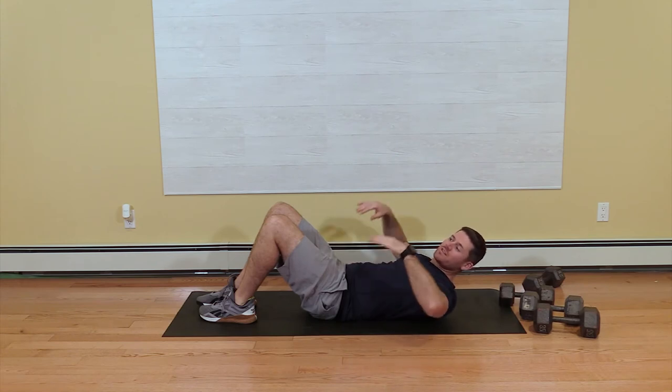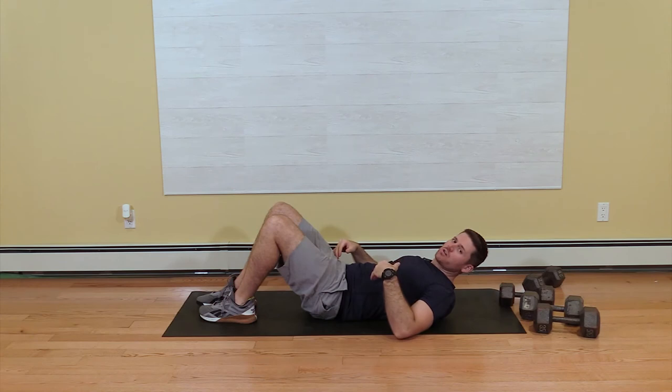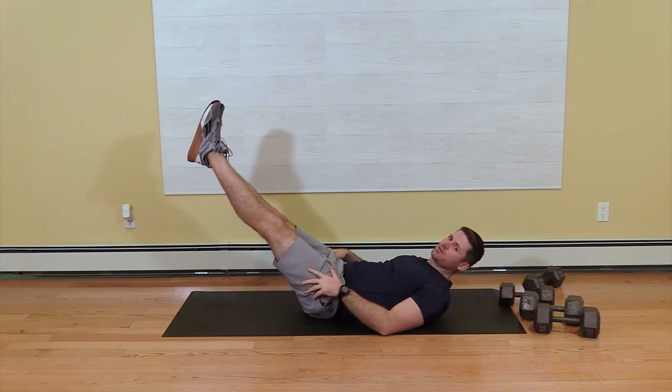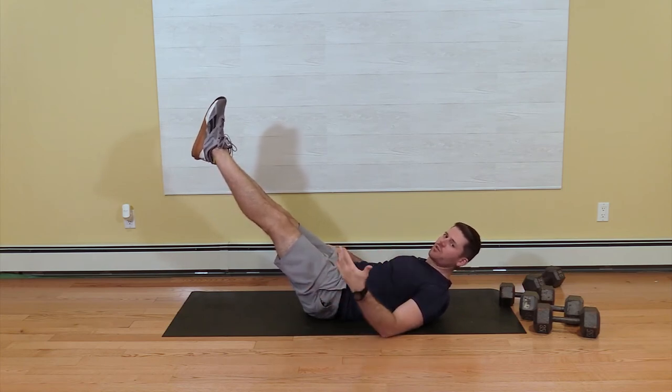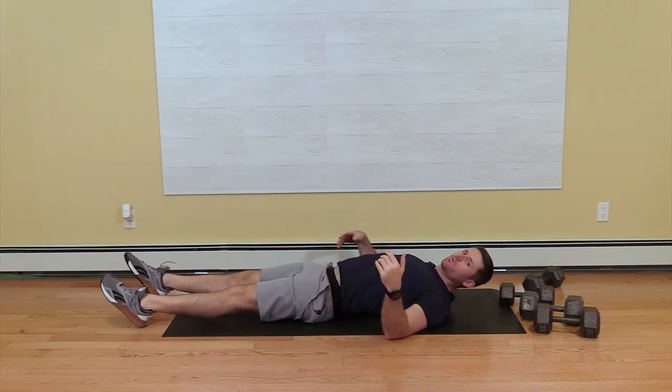If you notice that when you extend your arms and your legs your back is arching, don't drop your legs so far. You can drop them to about here — if that's where you can maintain your back flat on the ground, that's as far as you go. The goal would be all the way down without the arch.